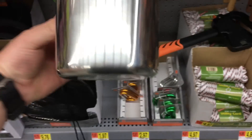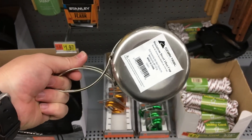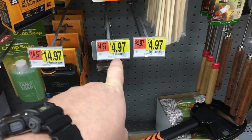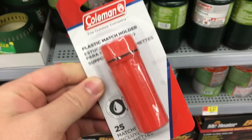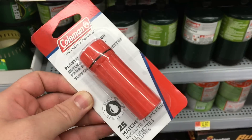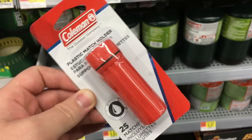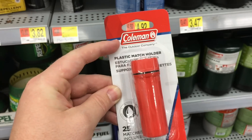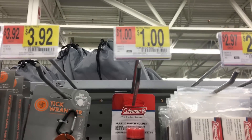This is the Ozark Trail 18-ounce nesting cup, and that's only $5. For those of you who watched my wilderness hygiene video, if you don't want to pay for a more expensive waterproof match holder, you can come to Walmart and get one of the Coleman ones for $1.